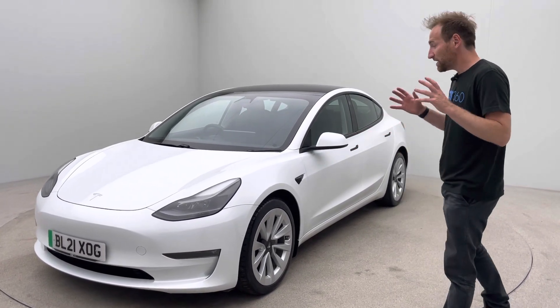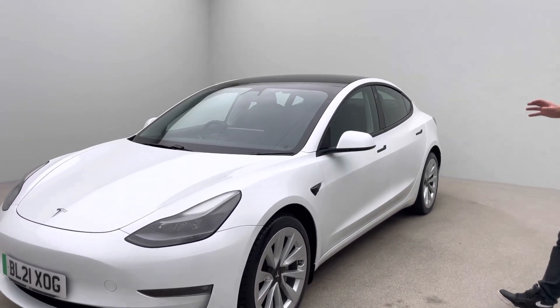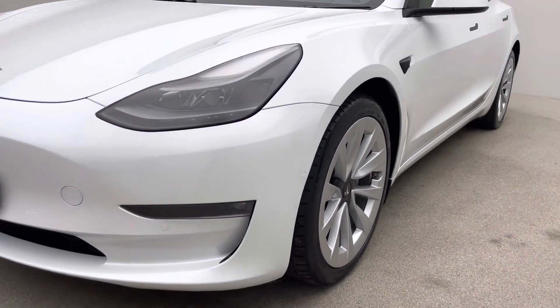So let's start with the car. As I've already said, this is the Model 3 Long Range — so four-wheel drive. This vehicle, being the later model, benefits from a heat pump.